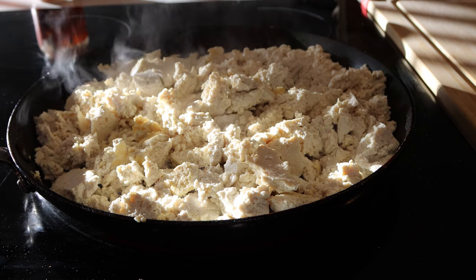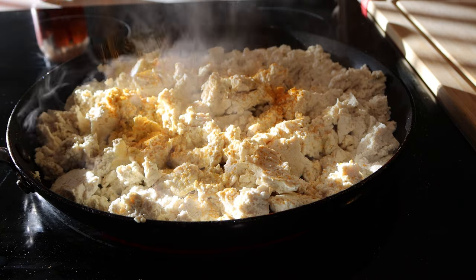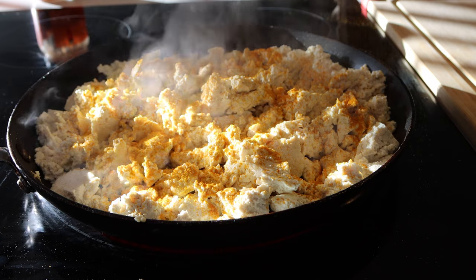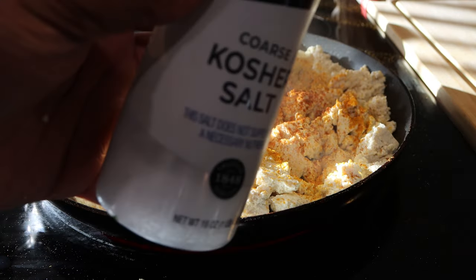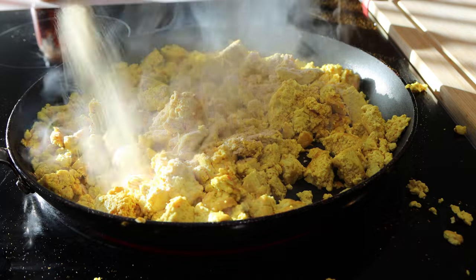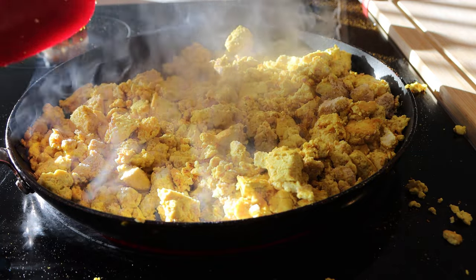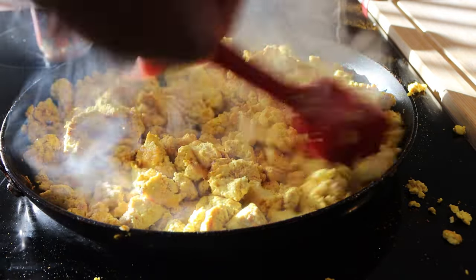If you want the full in-depth video for making scrambled tofu, there's a link in the description below. We cooked four total blocks of tofu, two at a time — so this is two blocks right here. I added in some turmeric, which I always use for the tofu. That gives it some really good color and nutrient benefits. Then I added in some ground red pepper, some kosher salt, and I finished it up with some nutritional yeast, which is going to give it some really good cheesy-like flavor as well as lots of vitamin B. The key is to rotate all of the tofu so that the coloring can mix in fully and thoroughly.